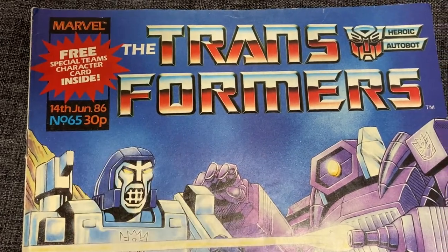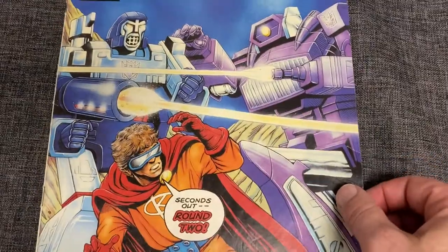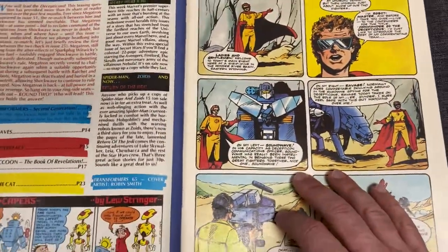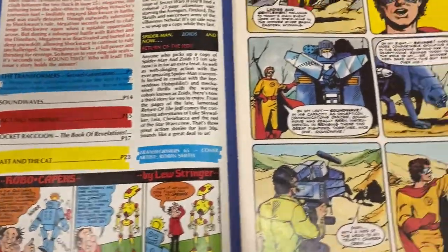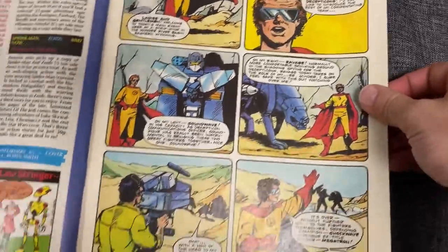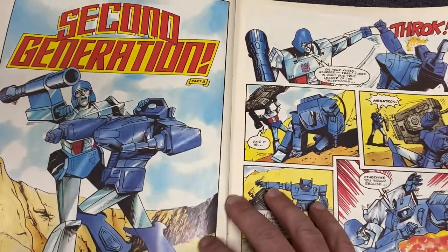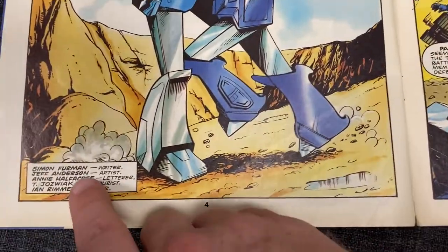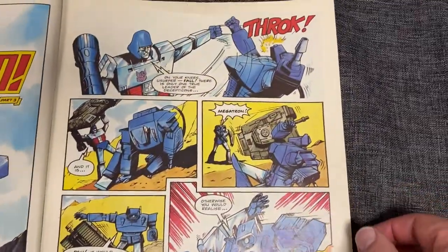This was a weekly comic that first came out the 14th of June 1986 and it was 30 pence. So we're into part three of a UK story written by Simon Furman, and it's about the special teams — the main introduction of what's known as the Scramble City teams: Bruticus, Menasor, Superion, and Defensor. Only at the moment there you go — Second Generation Part Three — and there is Simon Furman.